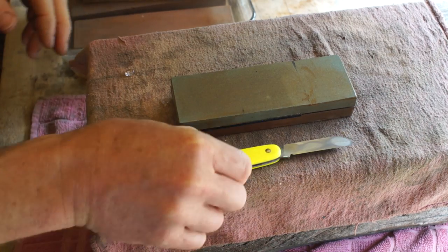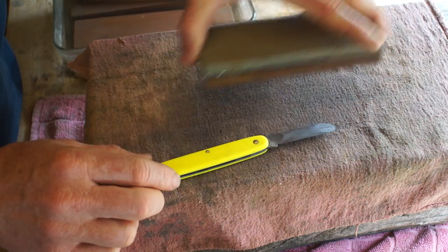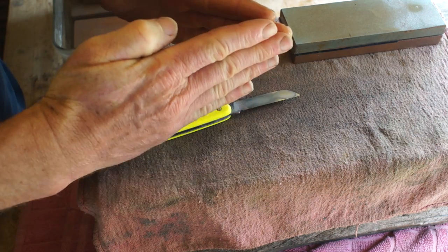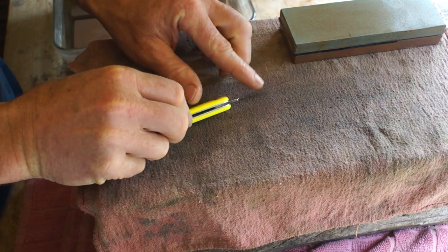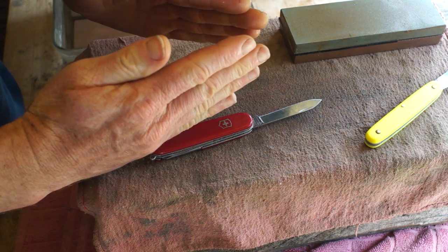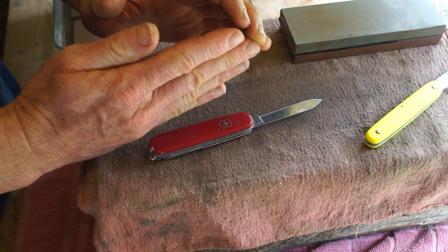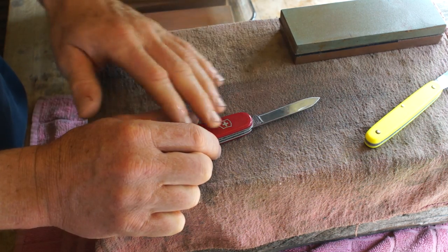We're going to do a quick video on sharpening a grafting knife. First of all, what is sharpness? Two things coming together to form an edge. This is a double beveled knife, so it has a bevel here and a bevel here. If those two bevels don't come together, there's a flat spot on top and it's not sharp. We have to bring those together — that's the first thing: two sides coming together.